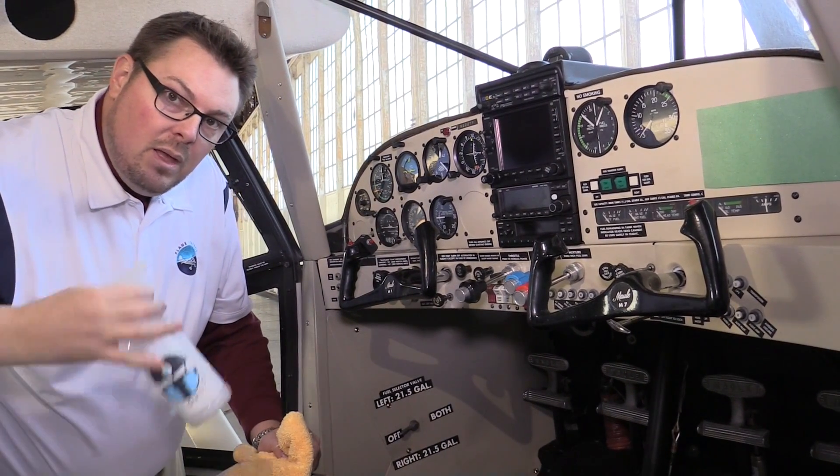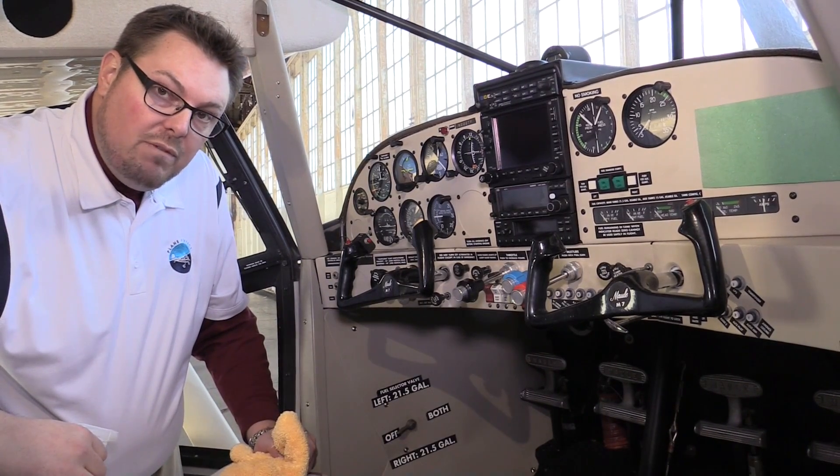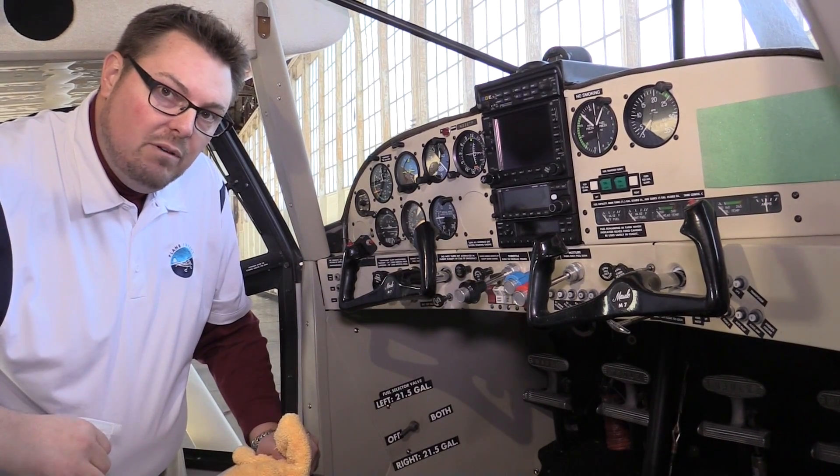Alright guys, that's it for today. Thanks for watching our video series on tips and tricks. Check us out at www.plainperfect.us and on Facebook at facebook.com/plainperfect. Bye!